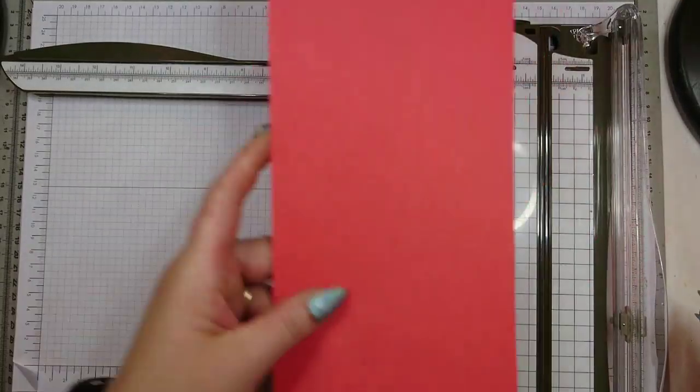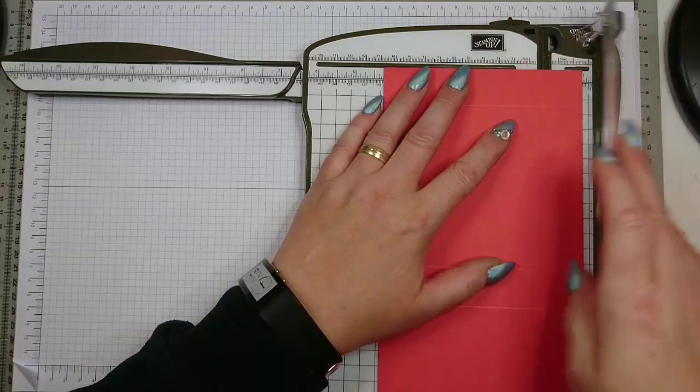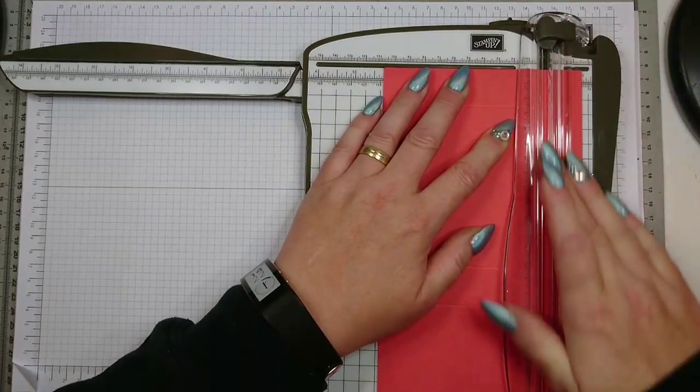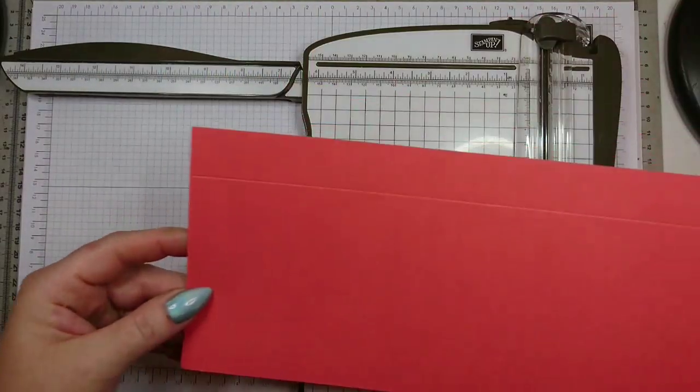On the short side — this is the short side — you score at one inch. Make sure you take the right blade. So this is the first bit of scoring done; this is what you get.